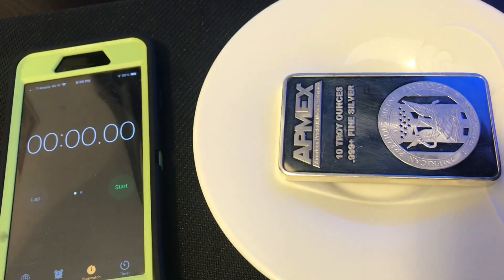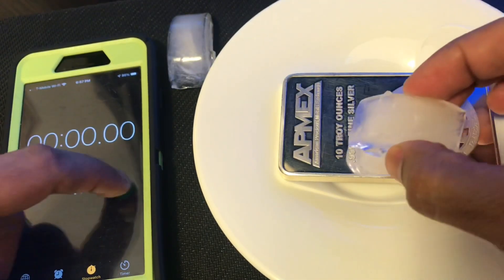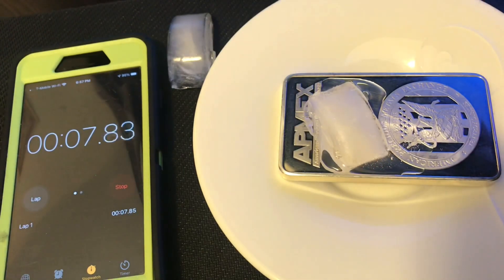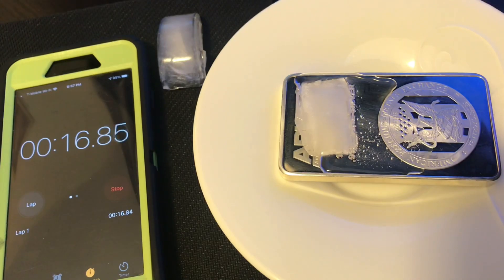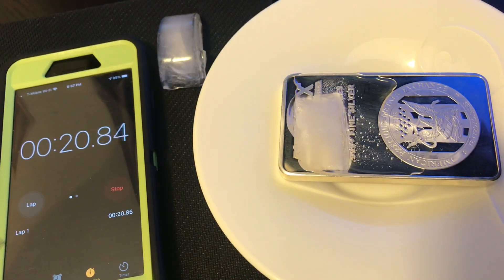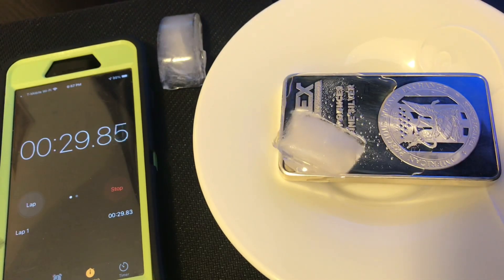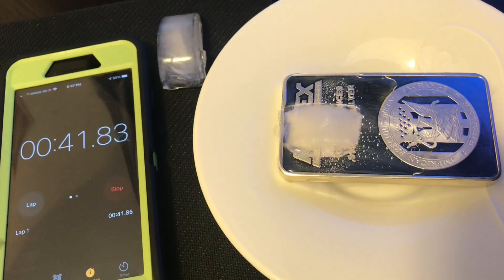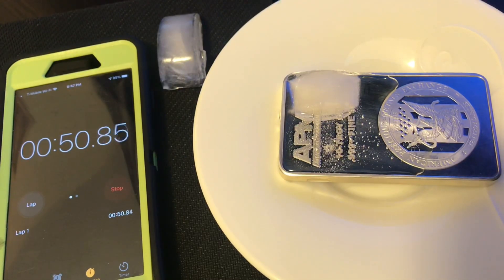Next we're going to cover the ice method — one I just learned for the first time today. This one manipulates the property of silver of conductivity. Silver is known to be one of the most conductive metals. You can see I place a little piece of ice both on the rubber mat and on the bar of silver itself, and I'm timing it to show how much quicker the bar is going to melt that piece of ice. It's distributing its heat into that piece of ice and melting it down, pulling the water right off. It's drastically faster than letting it sit on the mat.